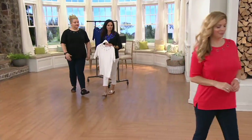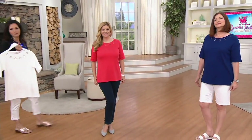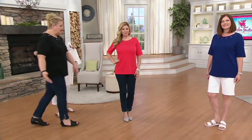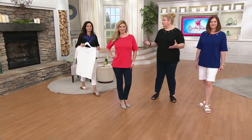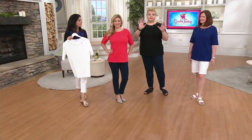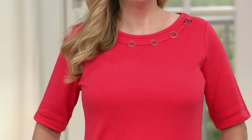This is a wonderful top to add if you're going to barbecues, picnics, or just going out to get ice cream with the family. So many occasions this is great for. And as it starts to cool down — I'm not rushing summer, it just became summer on Friday — but as it cools down this works beautifully.